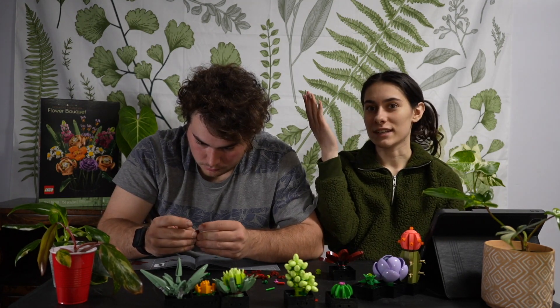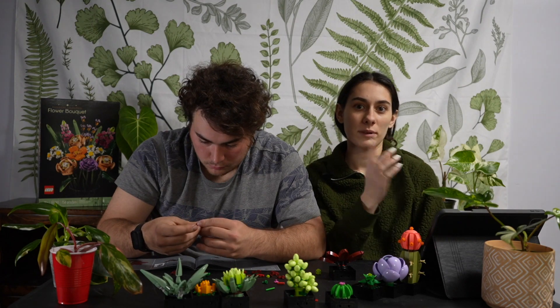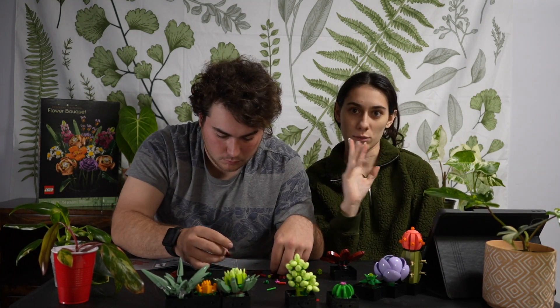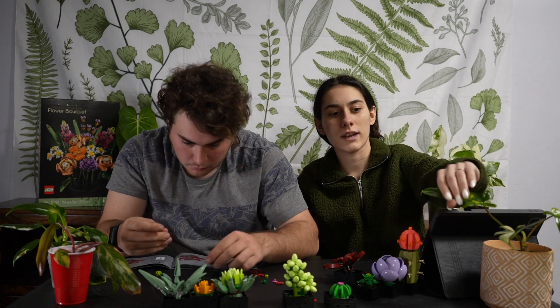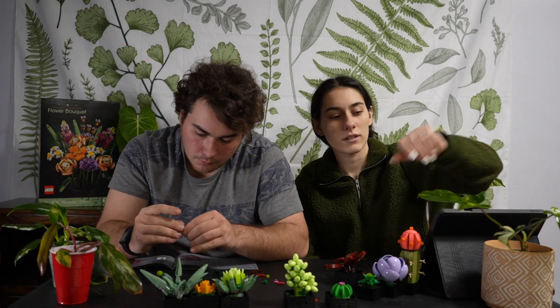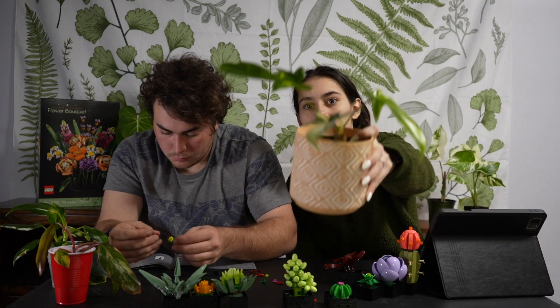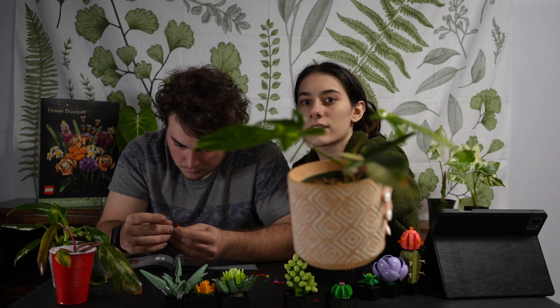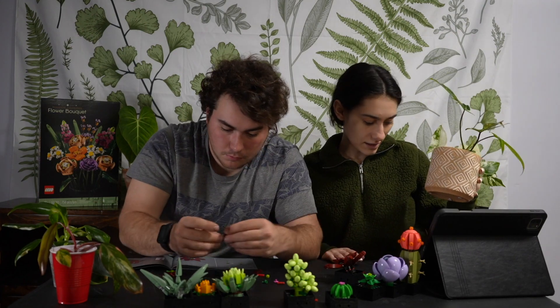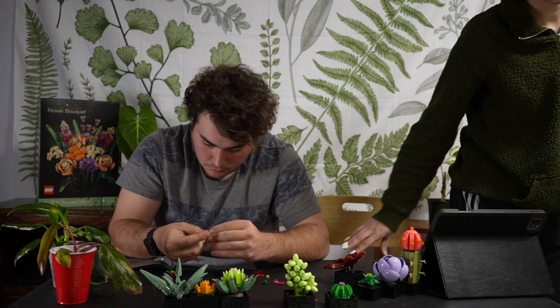If you guys haven't noticed, the lighting changed a little bit — the lights over here are dead so we're using a ring light. The light was installed over here but this wall used to be that wall and we switched it. Today at our table we have a Florida Beauty — I'll pick it up and give you guys a close-up.